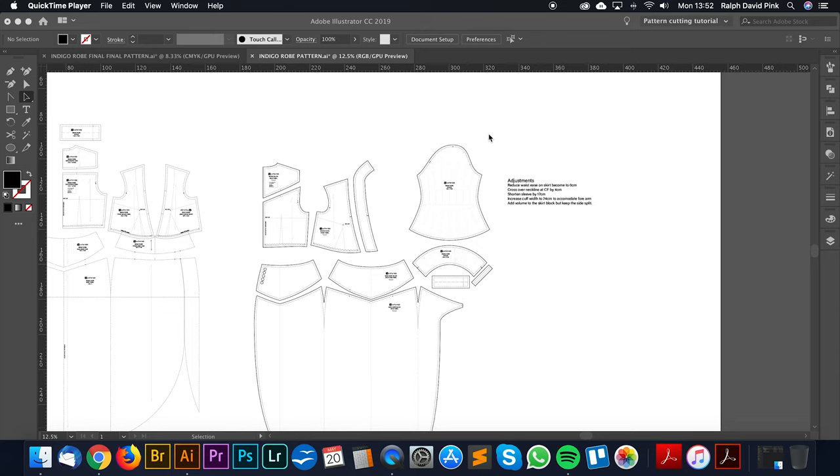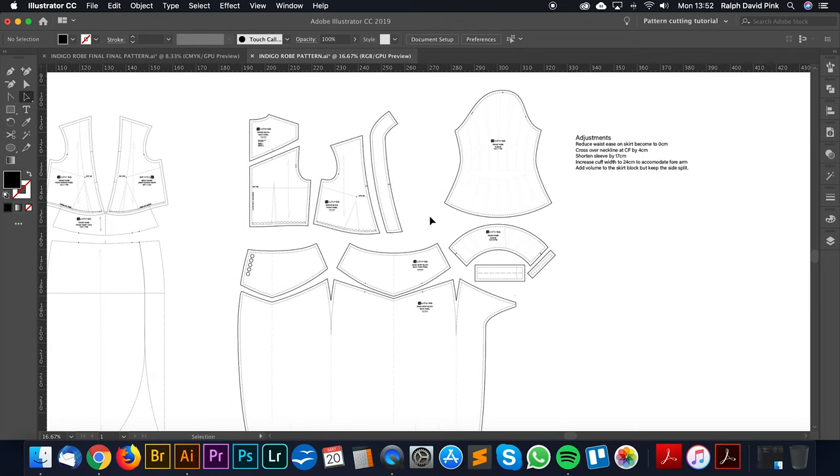We've fitted Francesca in the first toile or sample of her indigo robe, which was created using PatternLab and her unique measurements. We put them into our system, created some basic blocks, and then created this initial first toile from those basic blocks, and it fit her pretty well.